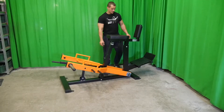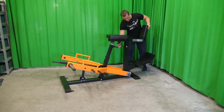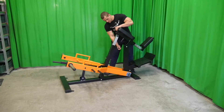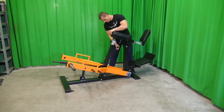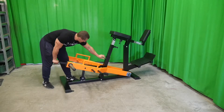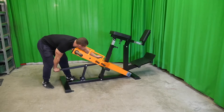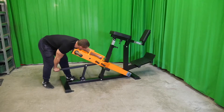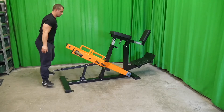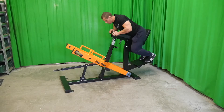It's a T-bar row machine. It improves back strength and builds muscles, especially in the underutilized rhomboids and middle trapezius. Independent arm movement provides a natural path of motion and will help you develop equal rowing strength in both arms. The seat height and chest pad are adjustable, with multiple hand grips to suit the athlete's targeted muscle group.